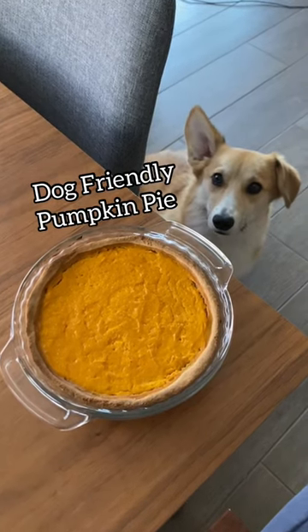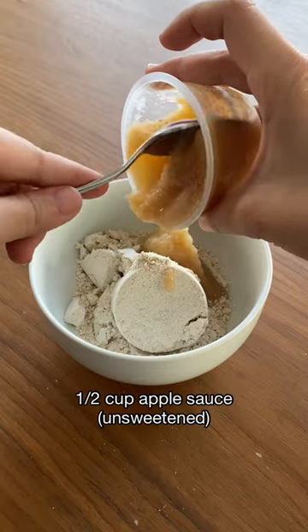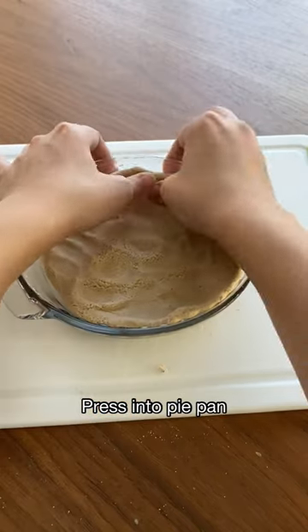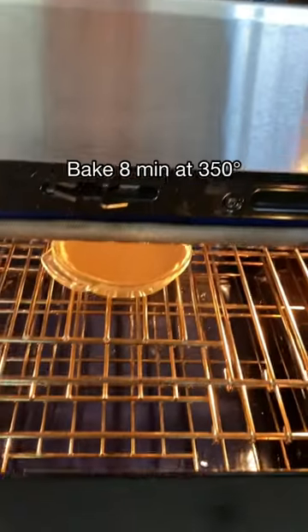I'm going to show you how to make a dog-friendly pumpkin pie. First, mix ¾ cup of oat flour with ½ cup of unsweetened applesauce until formed. Take that dough and press it into a 6-inch pie pan. Bake the dough for 8 minutes at 350 degrees.